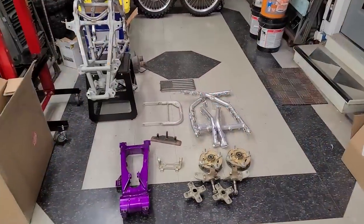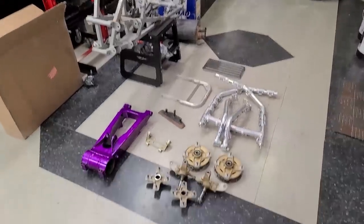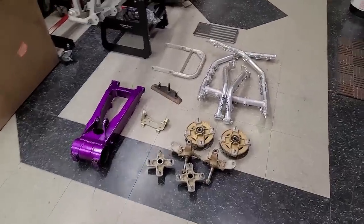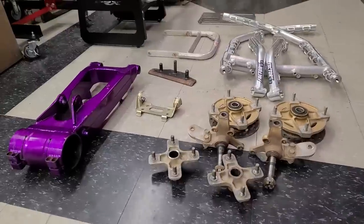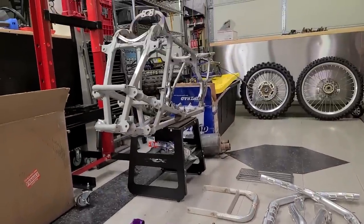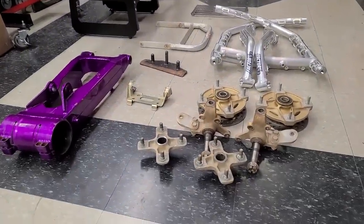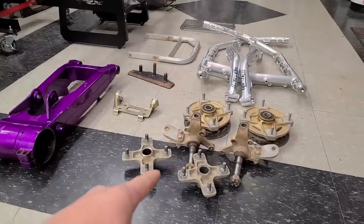All right guys, check it out. We got some really good news. I'm going to flip the camera around in a second and show you what I'm looking at — I think you'll have an idea of what it is. Boom! That's right guys, we got some 250R stuff going on. The company I chose to do the powder coating is now accepting projects.